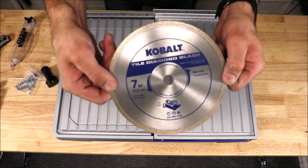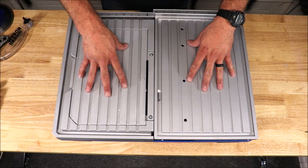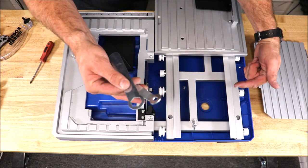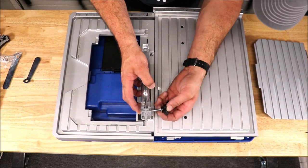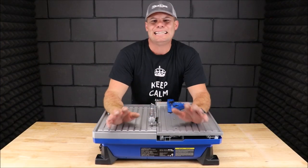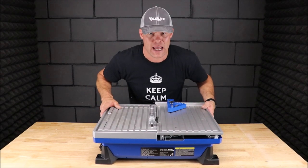It also includes a Cobalt diamond blade, 7-inch. Let's quickly assemble the blade, assemble the guard, fill this saw with water, plug it in, and see how well it cuts. The tools for this unit are located on the side of the tile saw. Now keep in mind, this was a highly requested video. The unit does feel solid, but the materials feel very, very cheap compared to the Porter Cable.